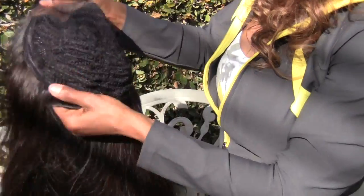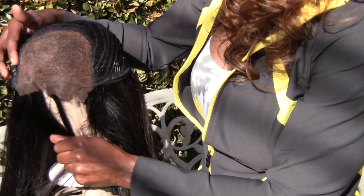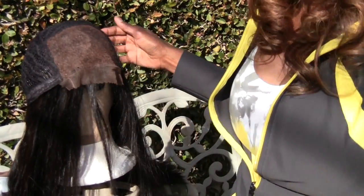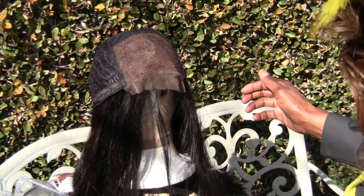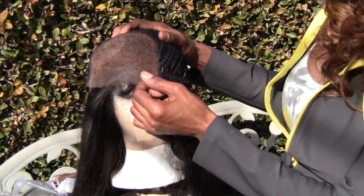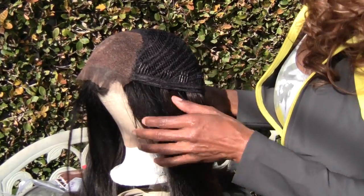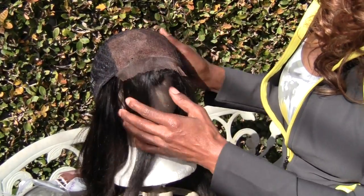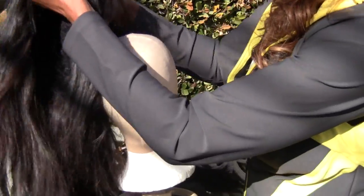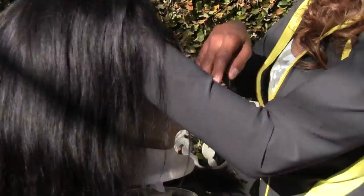I just want to turn this inside out so you can see it's going to be really easy to take this closure off and pop the new closure in. Once she sends it back, I'll go ahead and swap it out — I'm used to doing that all the time. Then we'll get it in the mail to you, and I think in the long run you will appreciate that I care so much about my work.